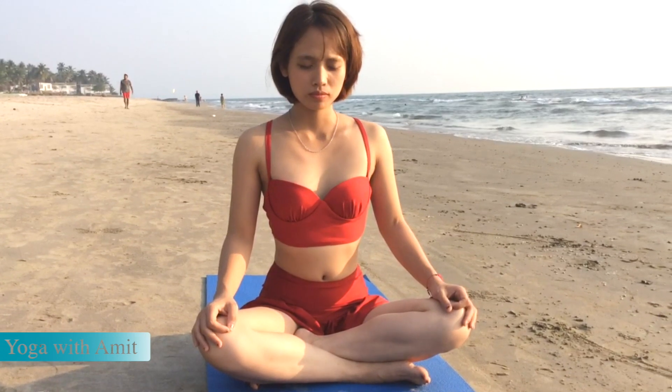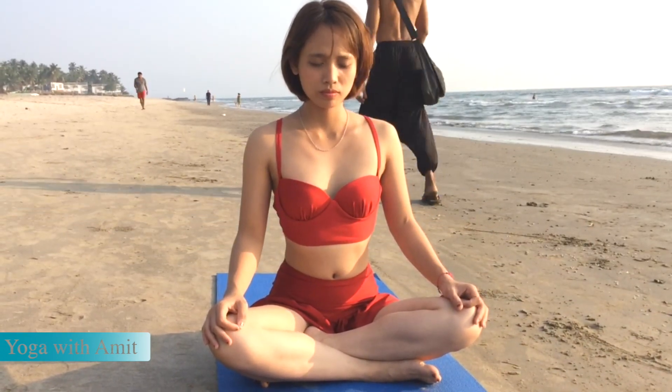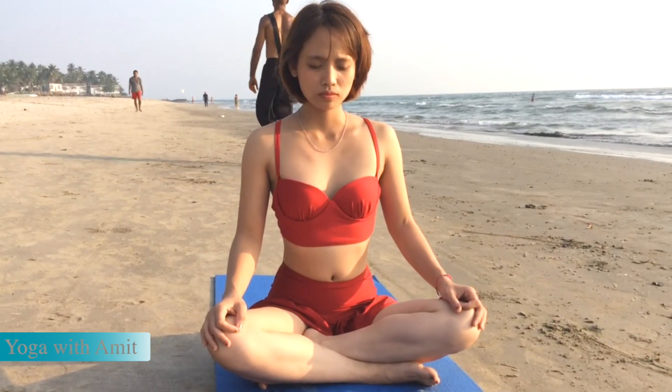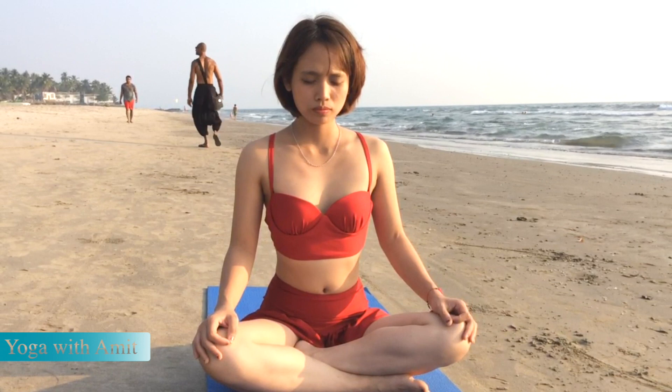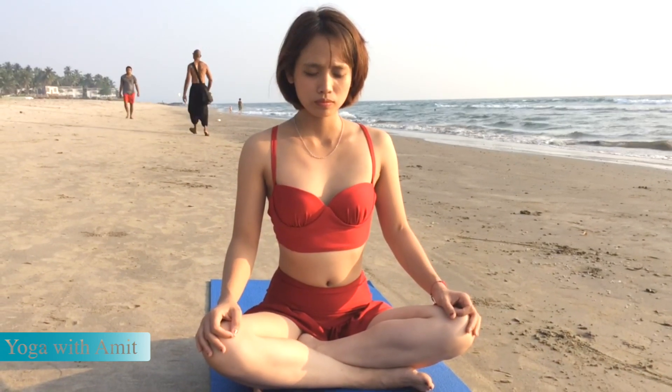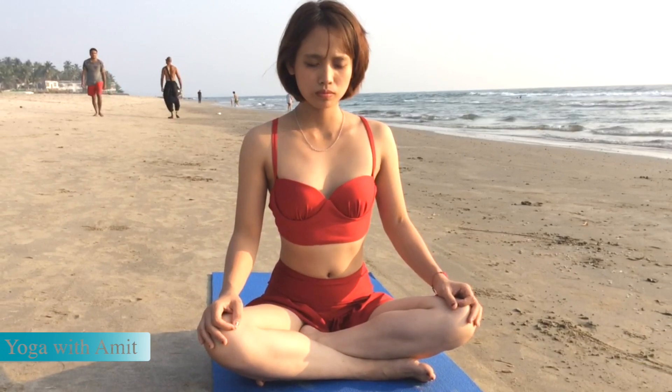We are going to perform a breathing exercise — Pranayama. Alternative breathing, also known as Nadi Shodhana.